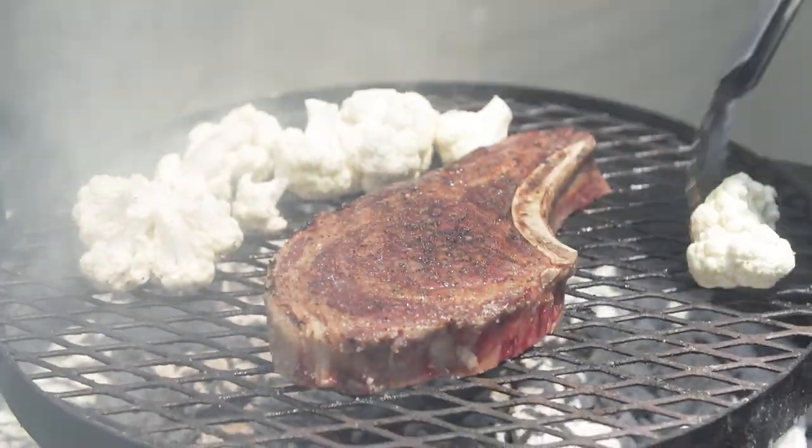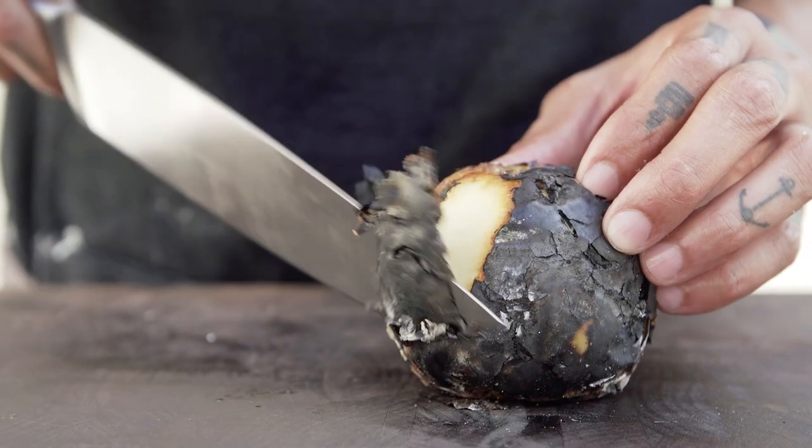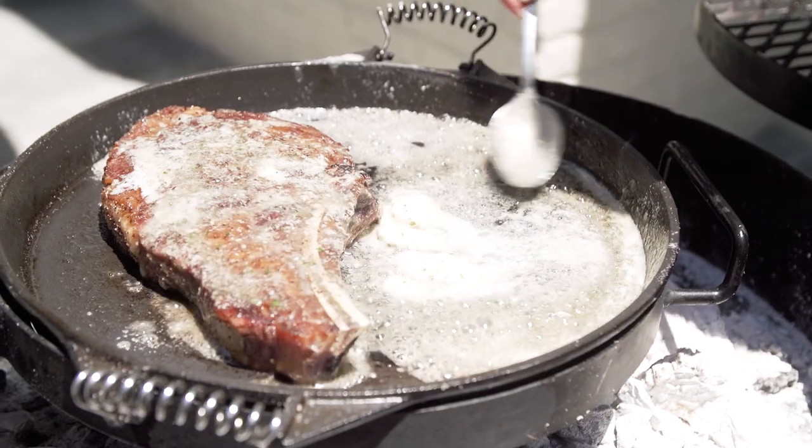This is a 90-day aged bone-in ribeye with apples, cauliflower, and anchovy. Decided to use those ingredients into a charred apple, rosemary, and black pepper mostarda.